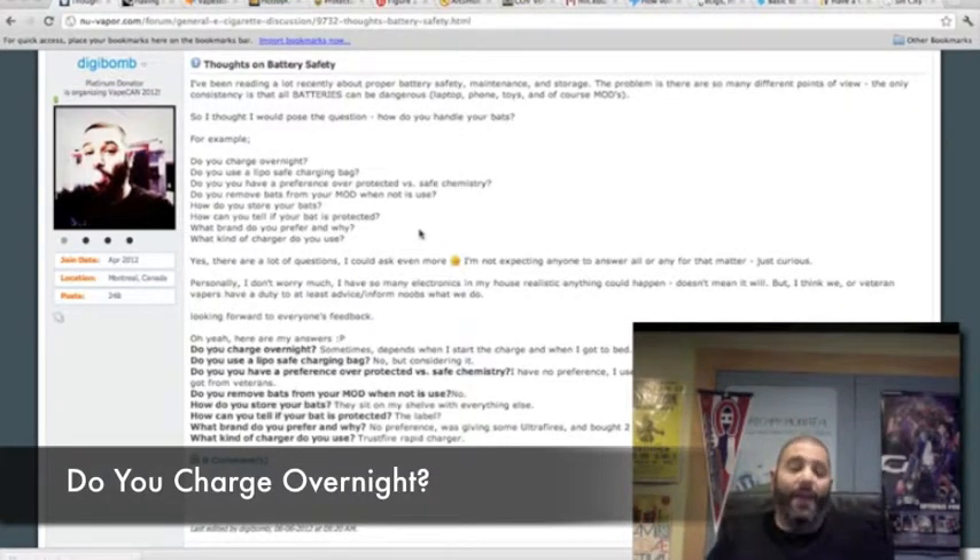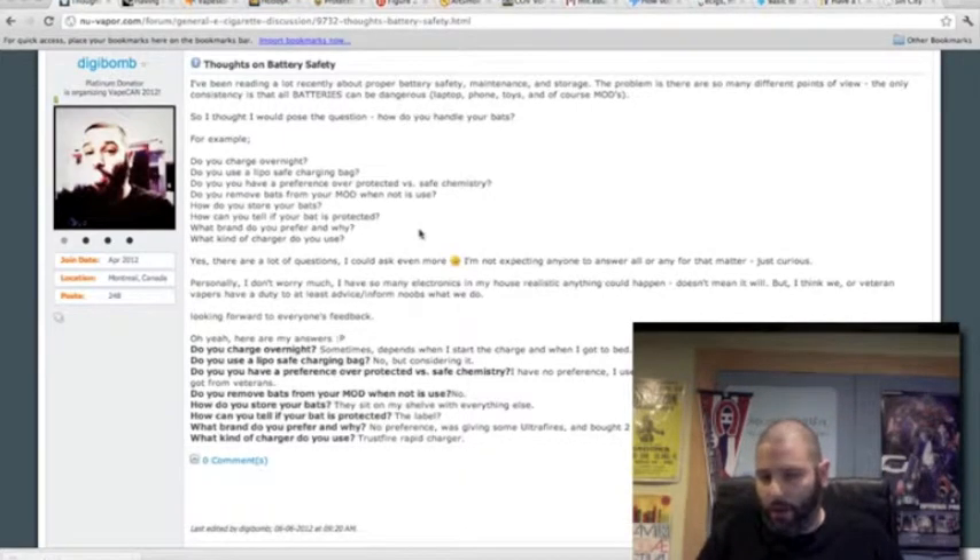The first question I asked was: do you charge overnight? Personally, I do sometimes. It really depends on when I start my charge and how long I'm asleep. I have a Trustfire Rapid Charger, and I own both Ultrafire Safe Chemistry 18650 3.7-volt batteries and AW 17670 protected 3.7-volt batteries. I have left those batteries in my Trustfire Rapid Charger overnight a few times.